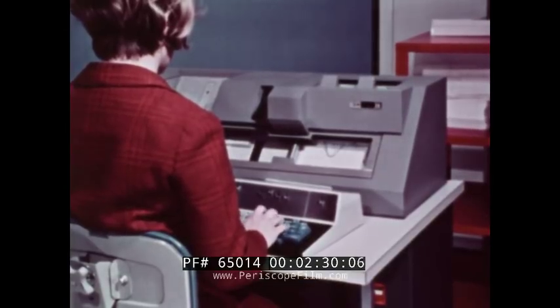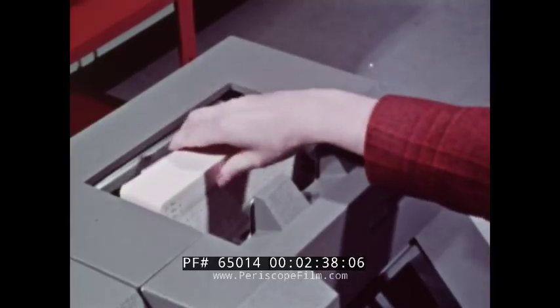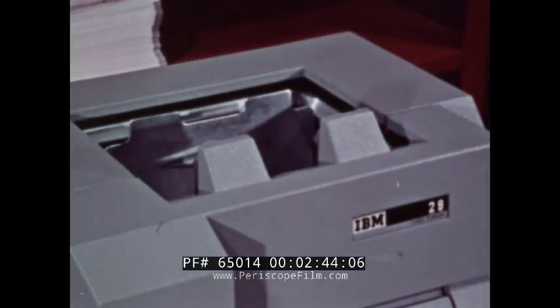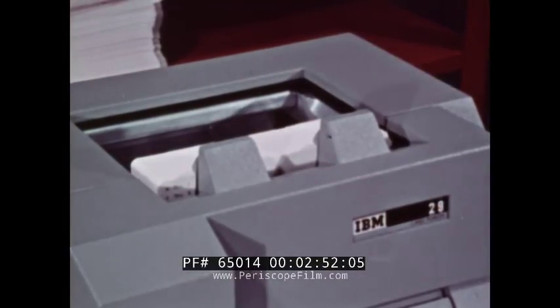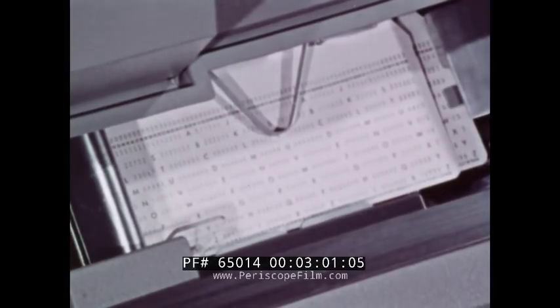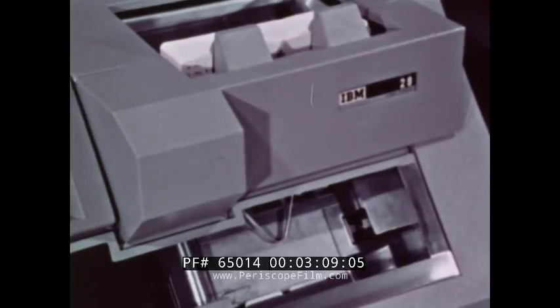Some keyboards are only numerical. In this case, all data must be coded numerical. On top of the key punch is the card hopper, which can hold about 500 cards. Cards are placed into the hopper with the face forward and the nine edge down. Depressing the feed key feeds the cards from the front of the hopper down to the card bed. The hopper, then, is the reservoir for the cards and the first step in the punching process.